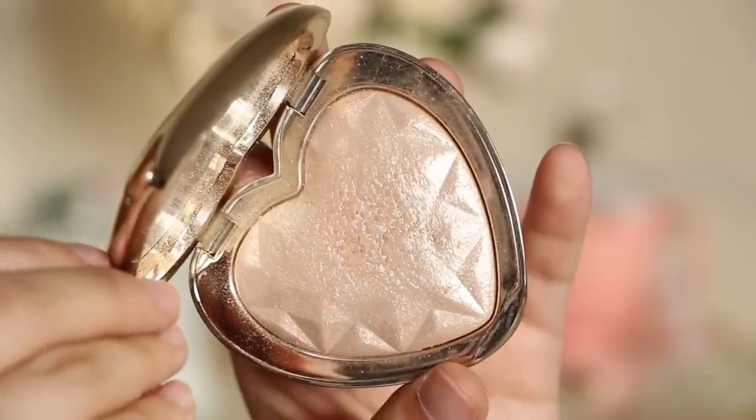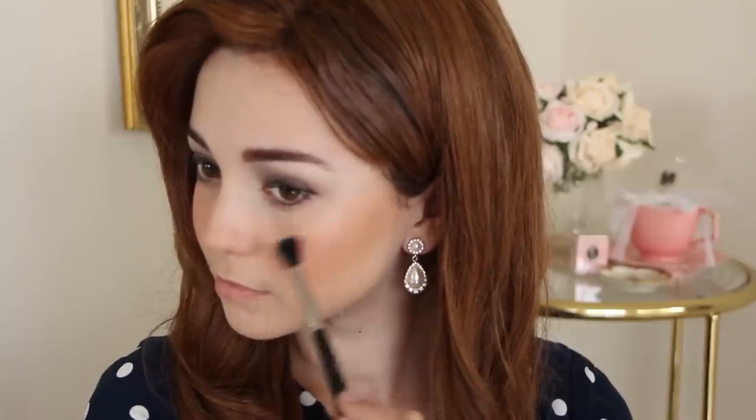Going back to the face, apply an illuminating highlighter to your cheekbones, brow bones, and nose to really get that soft, dewy glow she's known for.